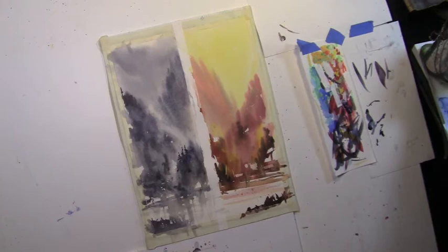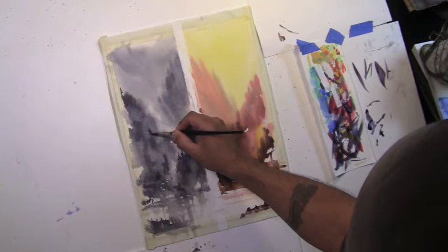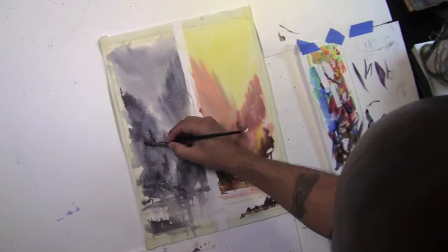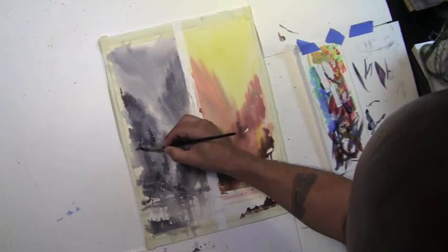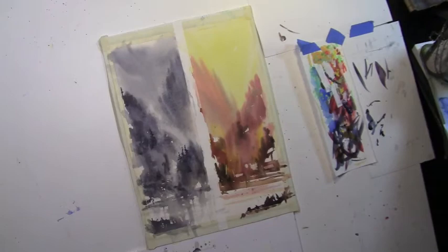There are a couple of darker tree shapes here, very delicate. Each one is going to be different depending on how much pigment and water you use. All these little shapes I'm picking up and accentuating are going to be different. Watercolor kind of does its own thing. So I have a couple here — kind of liking whatever this shape is here.